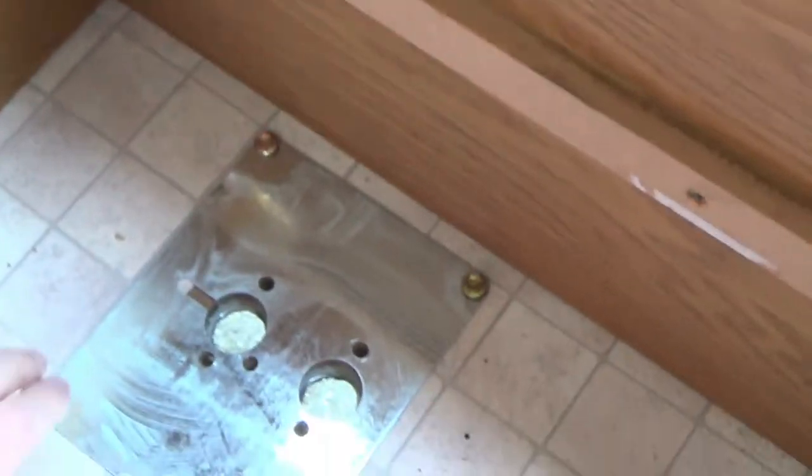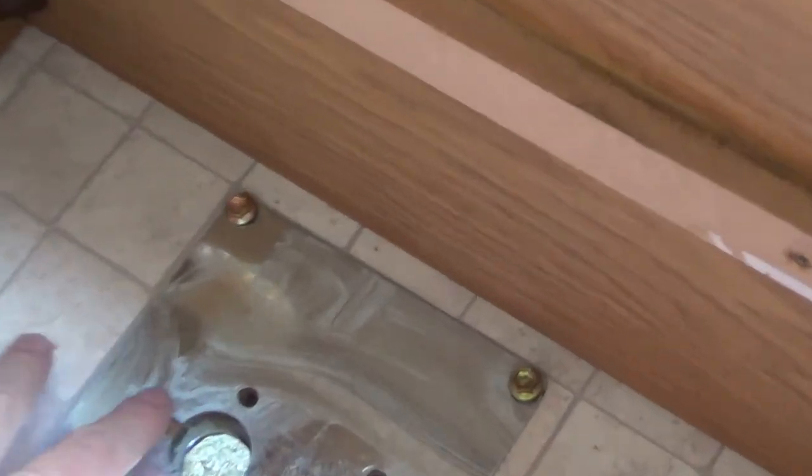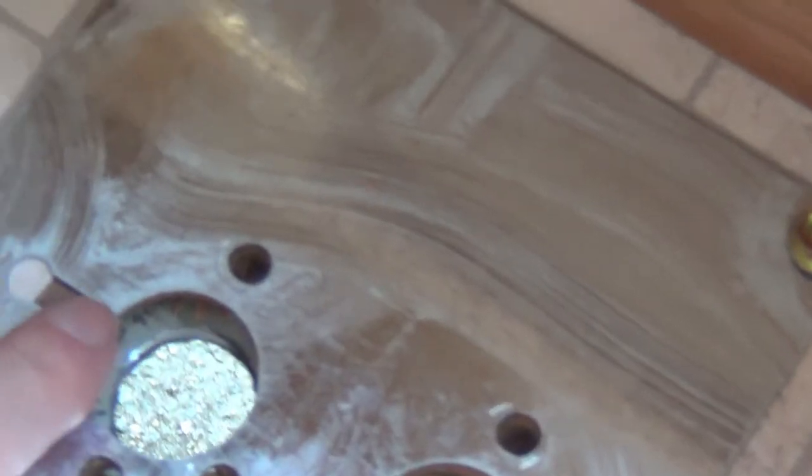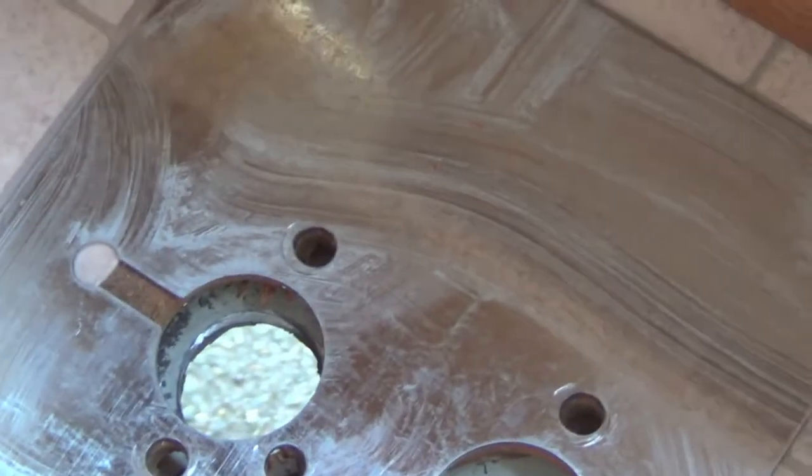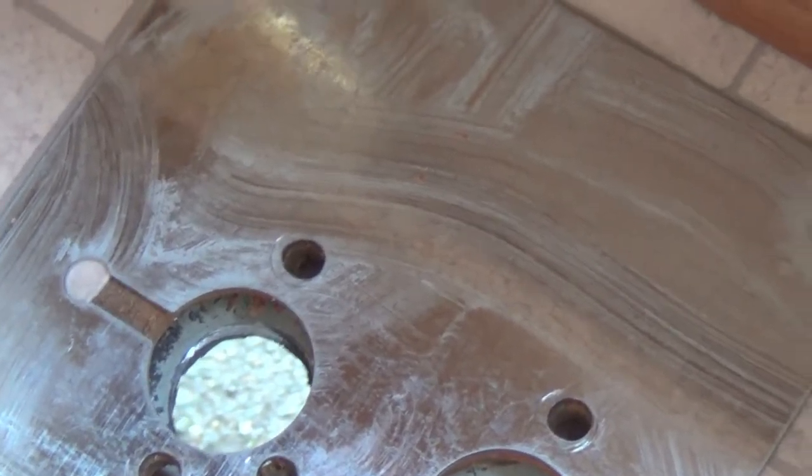I've been slightly puzzled by this slot in the plate, and I've realised I think that is for the electrical power for the pump to go through.